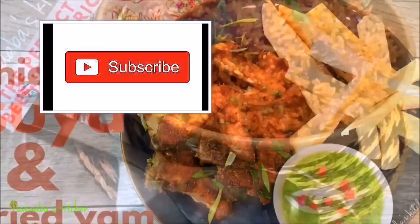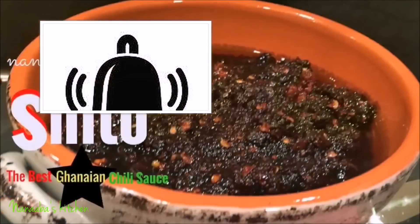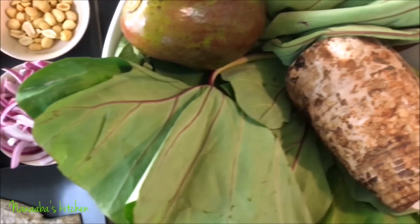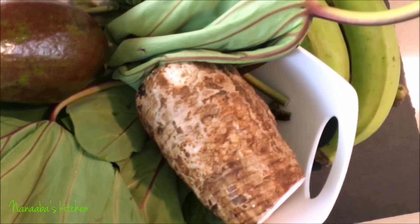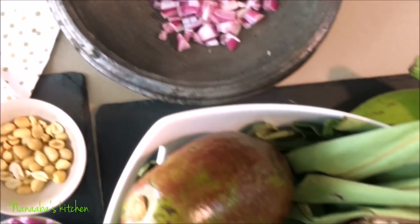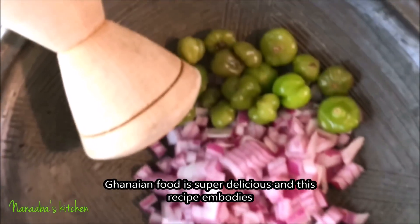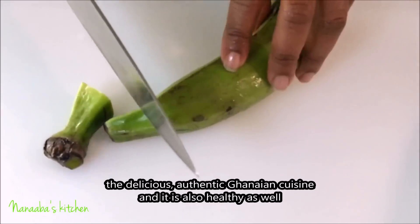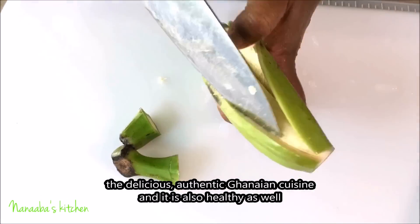Hello there, friends and family, welcome to Nunavi's Kitchen! I am thrilled beyond thrilled today to present to you this dish — it's healthy, you know.